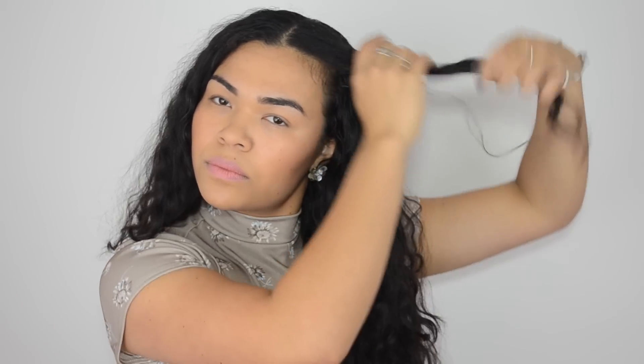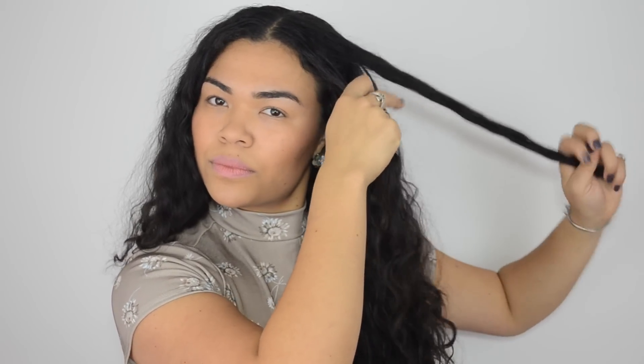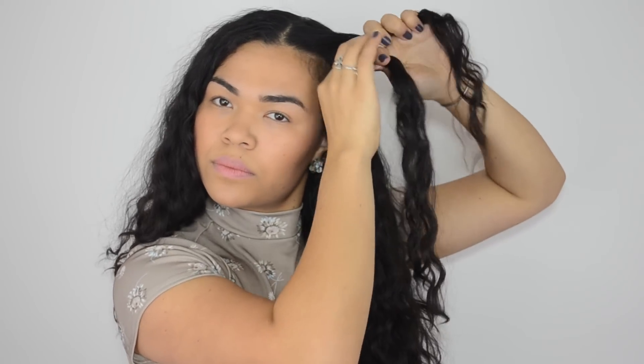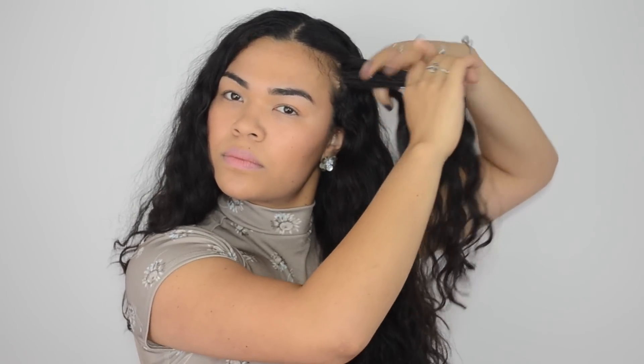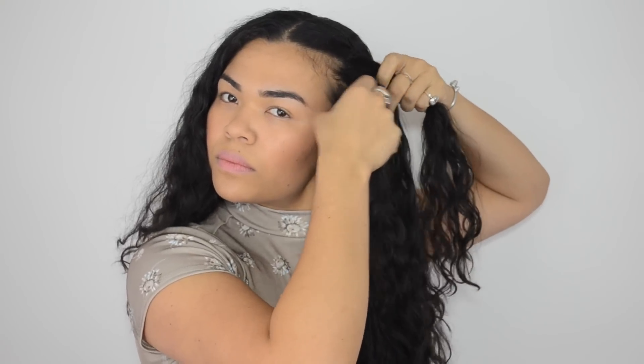Start off at one side of your part with two small pieces of hair. Overlap the front piece of hair over the back piece, then bring the back piece forward to grab more hair and overlap again. Continue to repeat this process all the way down to the nape of your neck.